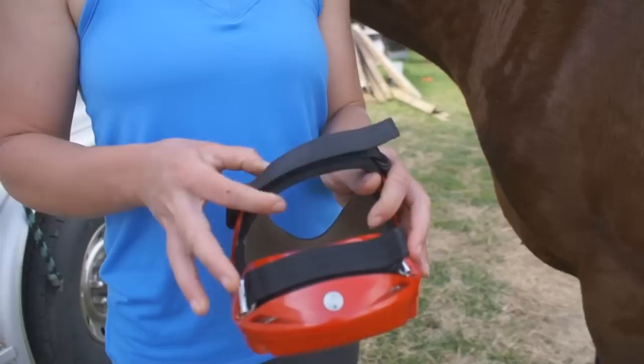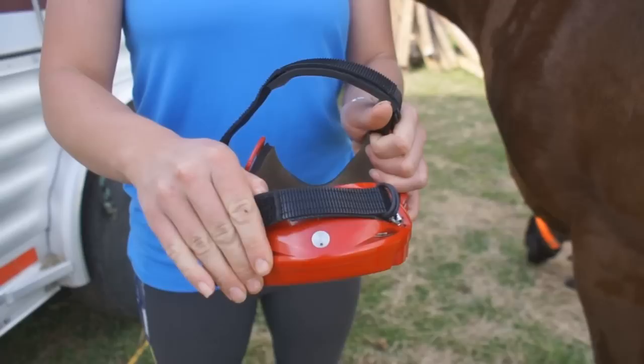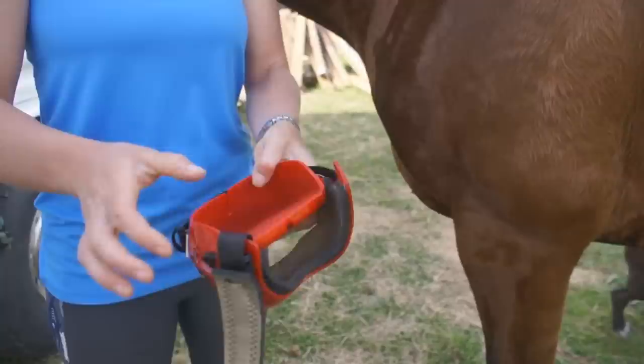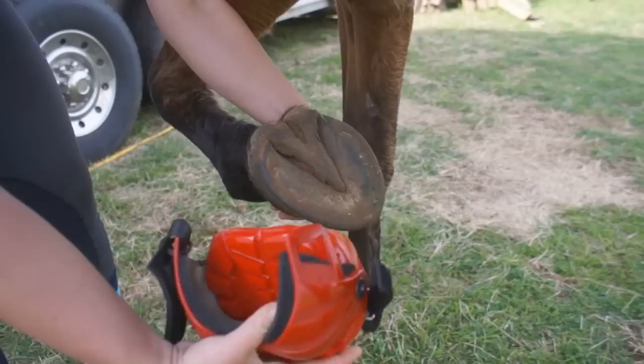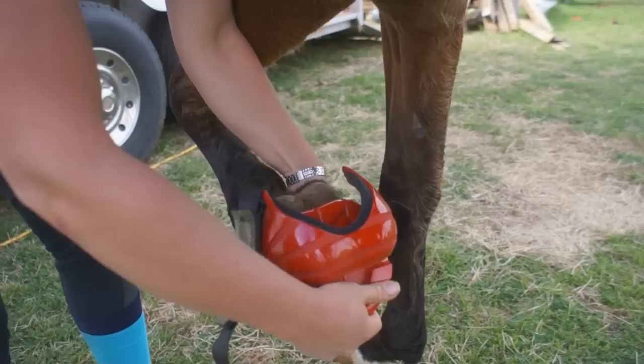Boots come with the straps down. To install the boot, you have to undo the top pastern strap, then the tension strap. You pull the Captivator down out of the way, pick your foot up, and slide the boot on.